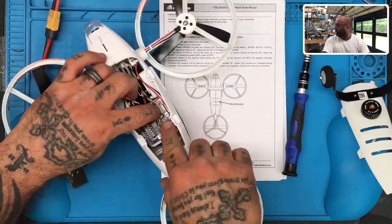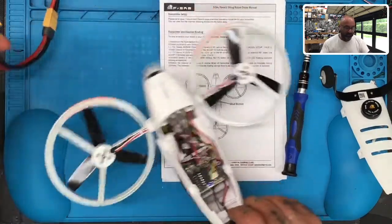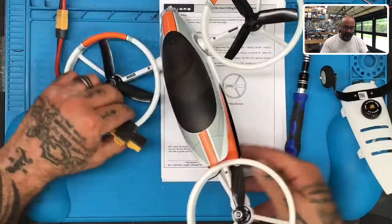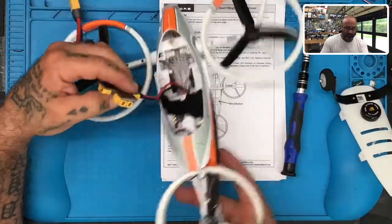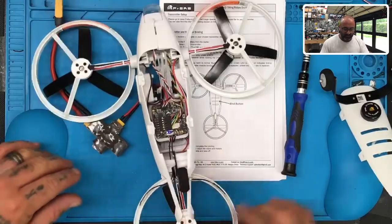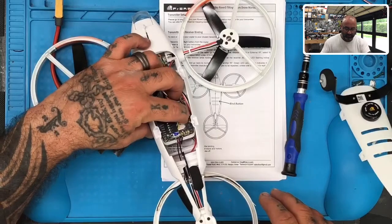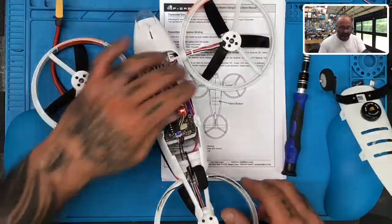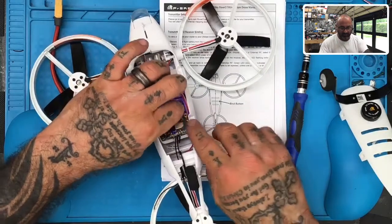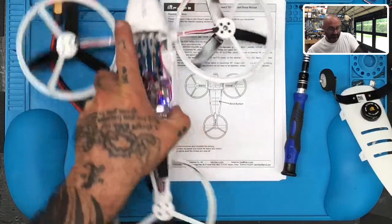What you're looking for is this button right here. I have my battery hooked up — I use an AC to DC converter, so I just have an on-off switch. In either case, you want to have this ready: have this black button right here pressed down, and go ahead and turn the power on. What you're going to see is a solid green and red light, and that solid green and red light means it's in binding mode.